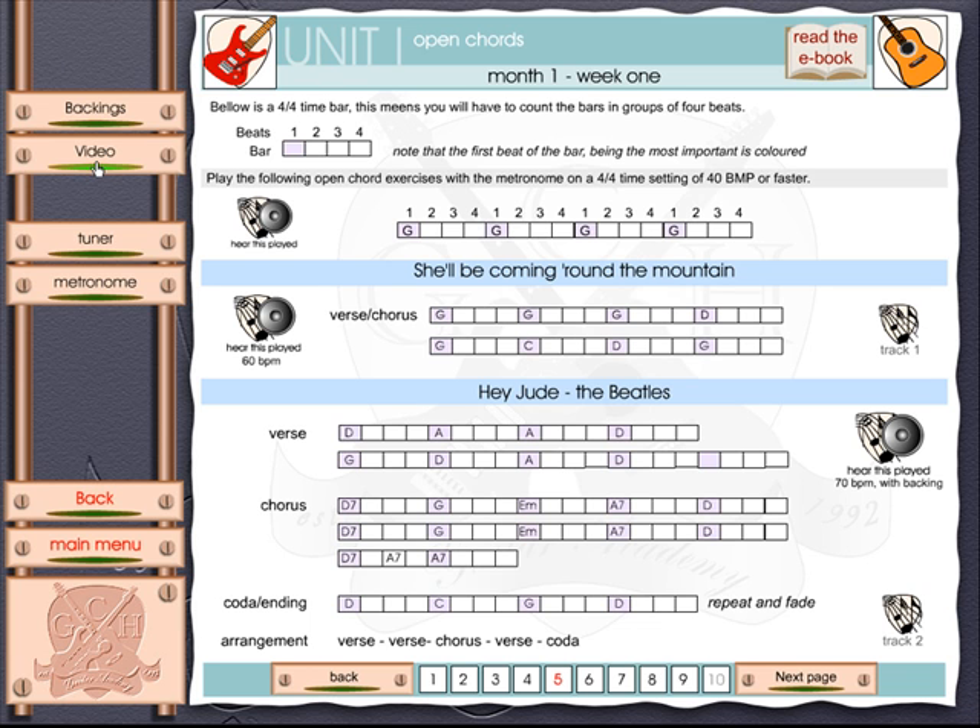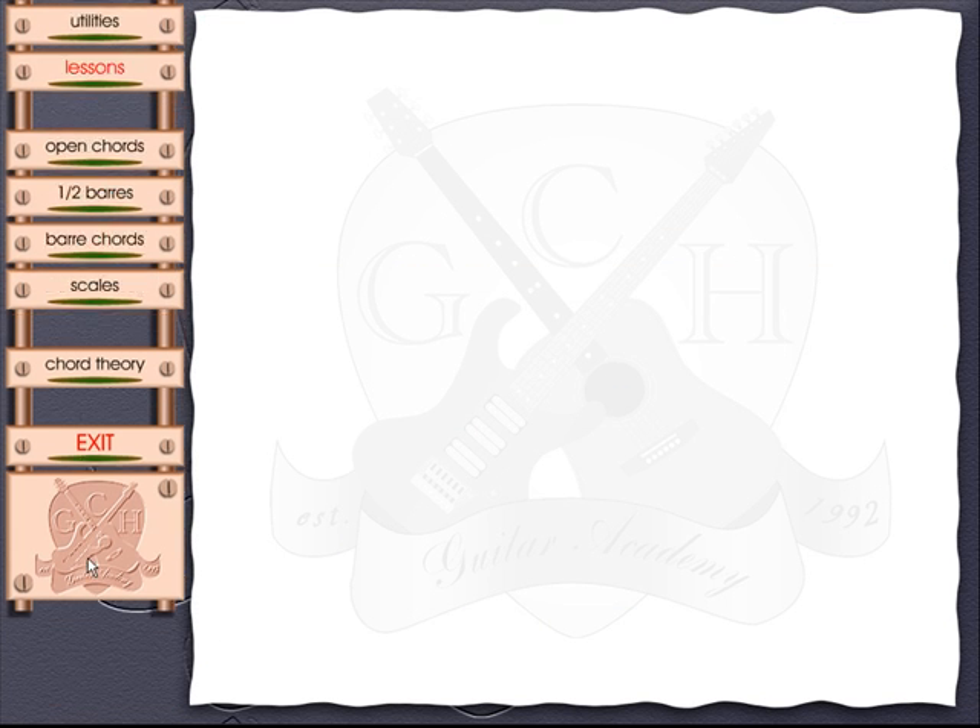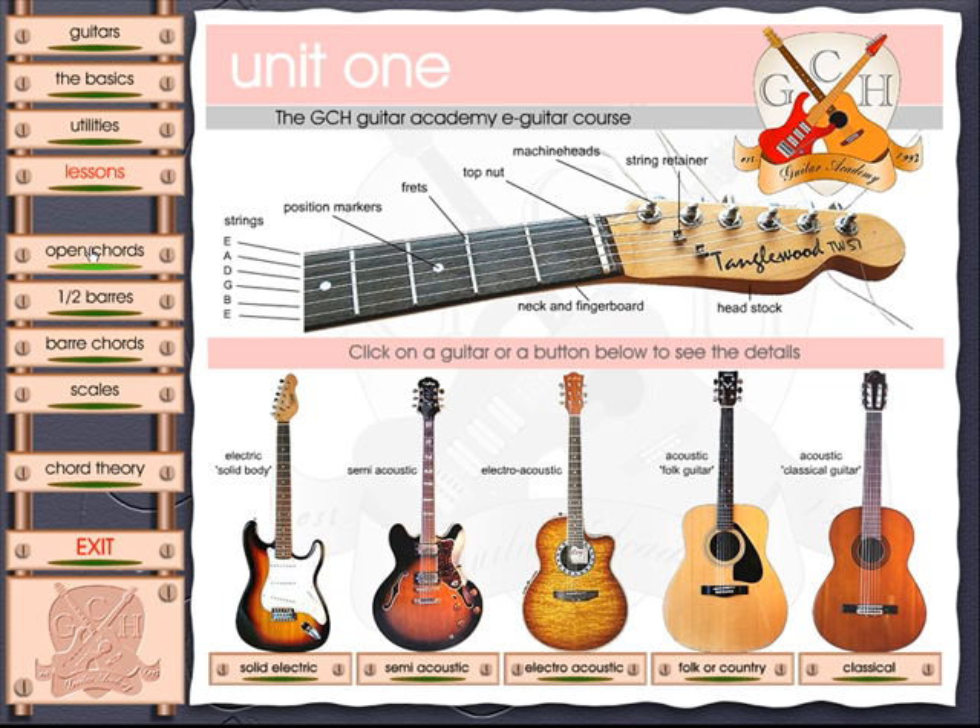You can click to play the video at any time and play it over again later if you want to refresh your memory. Going back to the main menu, the program also includes information about chords. The designer introduces you to chord theory, showing how chords are created, and there is information about open chords, half bars, and bar chords.